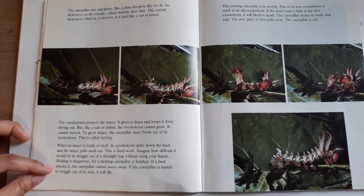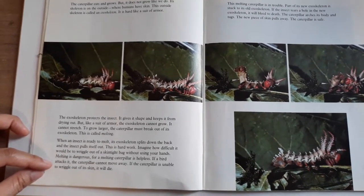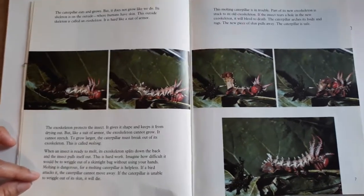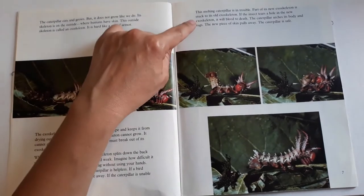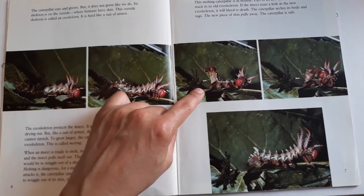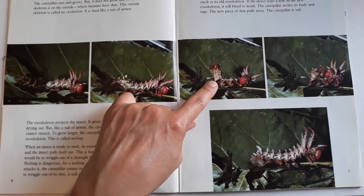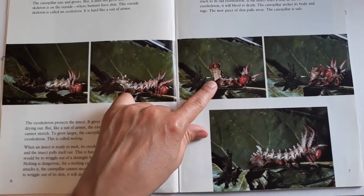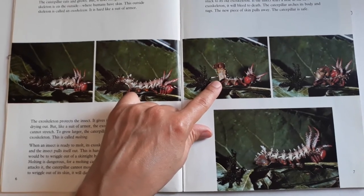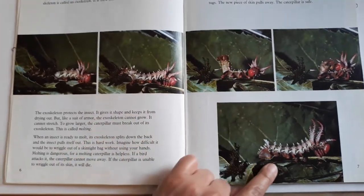Molting is dangerous — a molting caterpillar is helpless. If a bird attacks it, the caterpillar cannot move away. If the caterpillar is unable to wriggle out of its skin, it will die. This caterpillar is in trouble. Part of its exoskeleton is stuck to its old exoskeleton. If the insect tears a hole in the new exoskeleton, it will bleed to death. The caterpillar arches its body and tugs, and the new piece of skin pulls away — the caterpillar is safe.